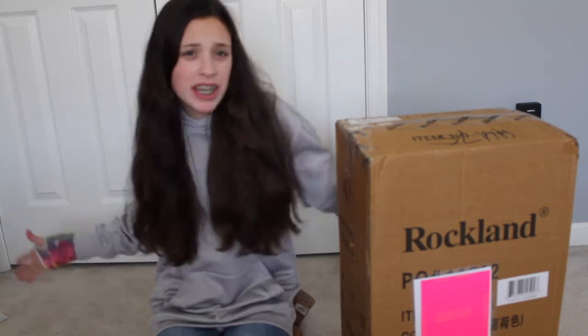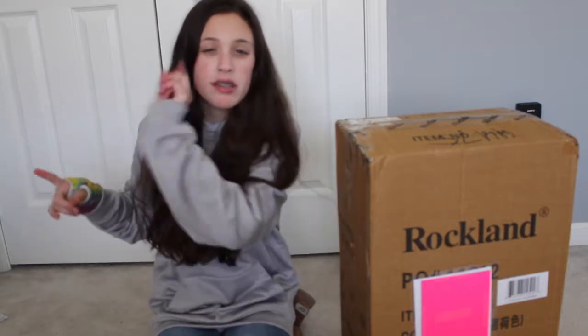Hey guys, it's Brooke here, and today's video is an unboxing video. If I look over there, I'm sorry — I have something set up over here so that I can see if I'm in frame and stuff. Basically a giant viewfinder.